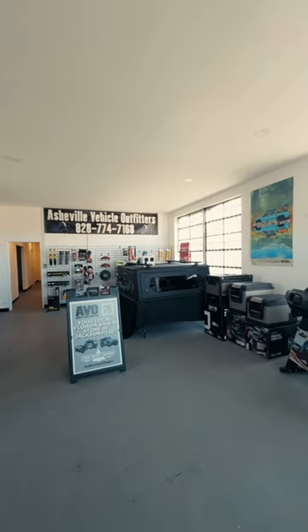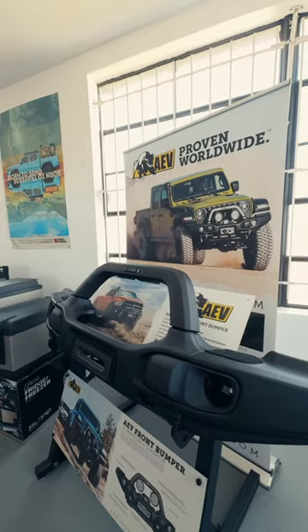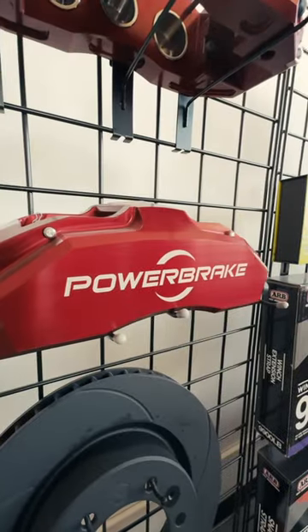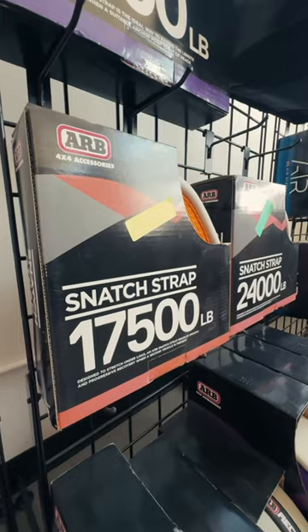I'm here visiting my friends at AVO Jacksonville today. If you didn't know, AVO Jaxx is a full-service shop that can do just about anything for your Overland rig. They've got tons of stuff in the showroom and they're also a four-wheel camper dealer along with several other brands.